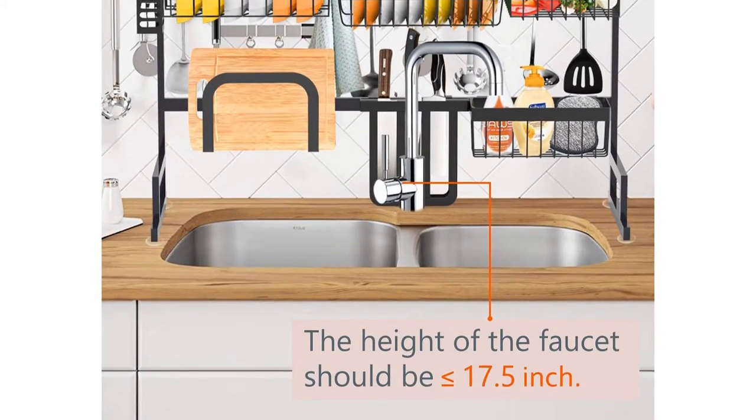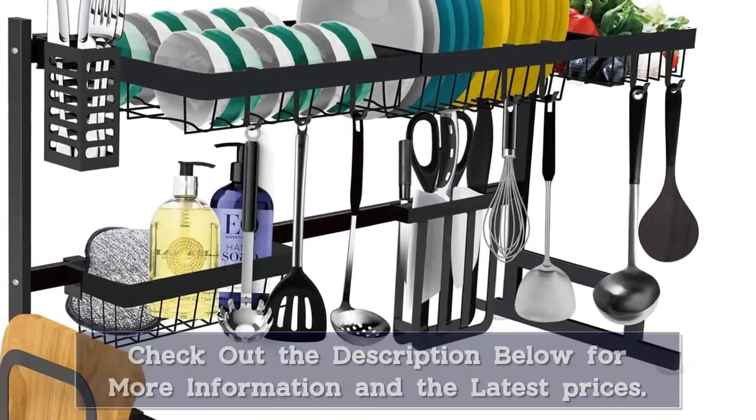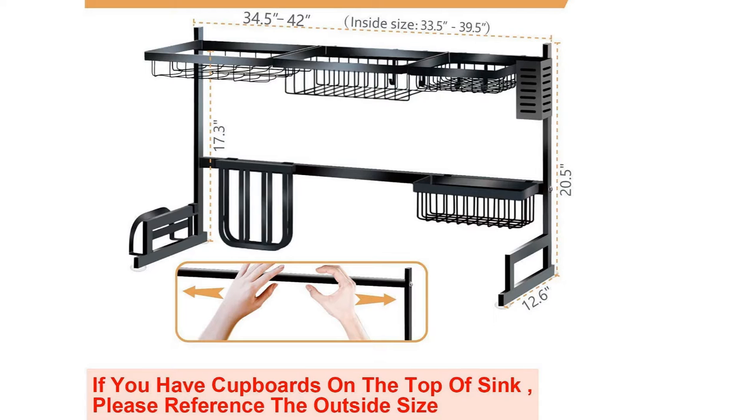The rack is made of sturdy stainless steel material that is rust-proof and scratch-proof. The bottom-reinforced U-shaped structure is stable and does not tilt forward, and the non-slip suction cup at the bottom provides further stability.